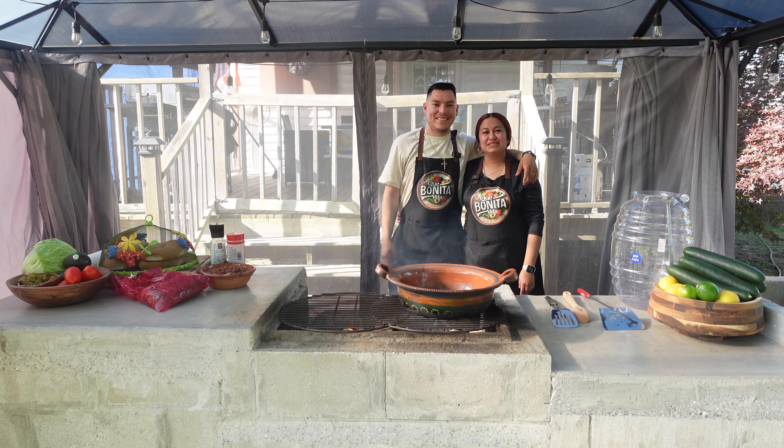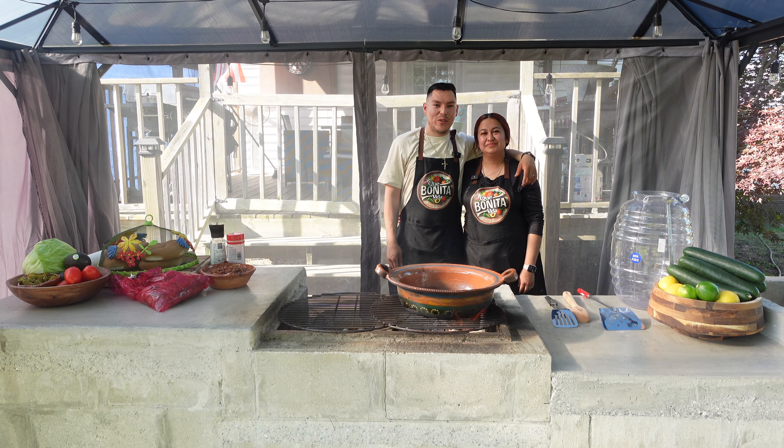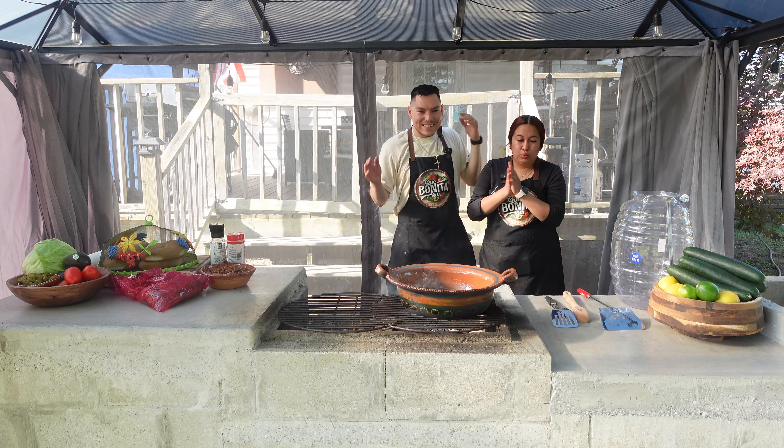¡Qué onda raza! Gracias por estar de regreso en nuestro canal. Hoy vamos a hacer unas ricas tortas de asada y un agua de pepino con limón. Let's get it.